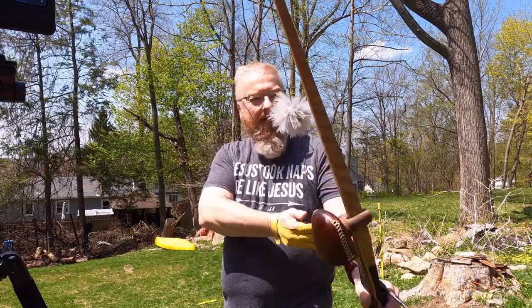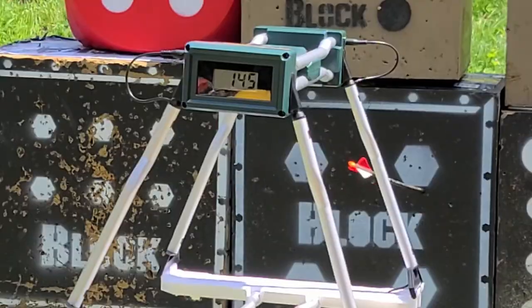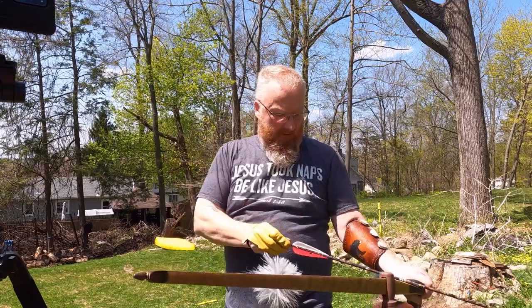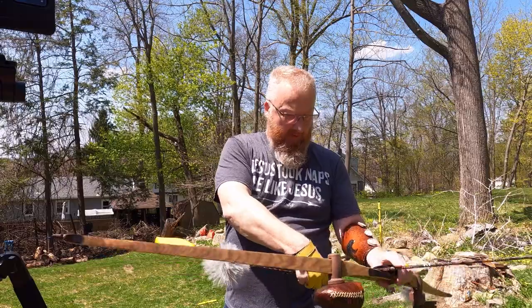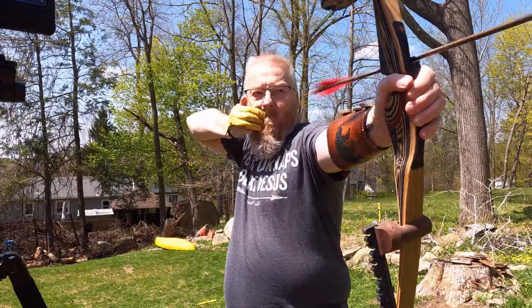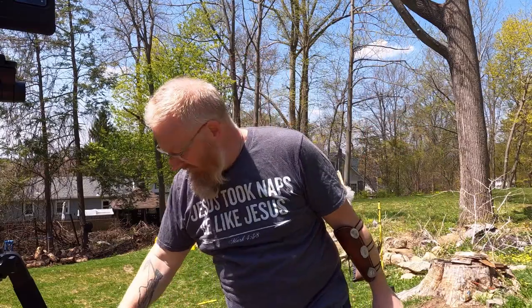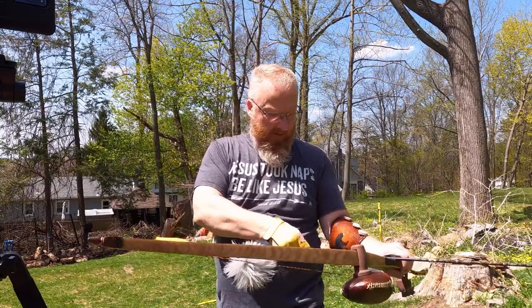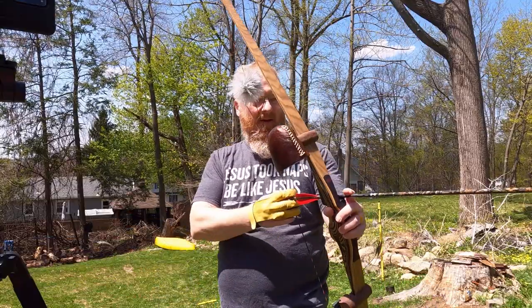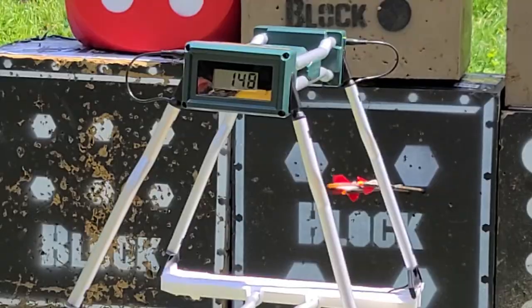Moving up to the 55-pound. 145... 148... 148.